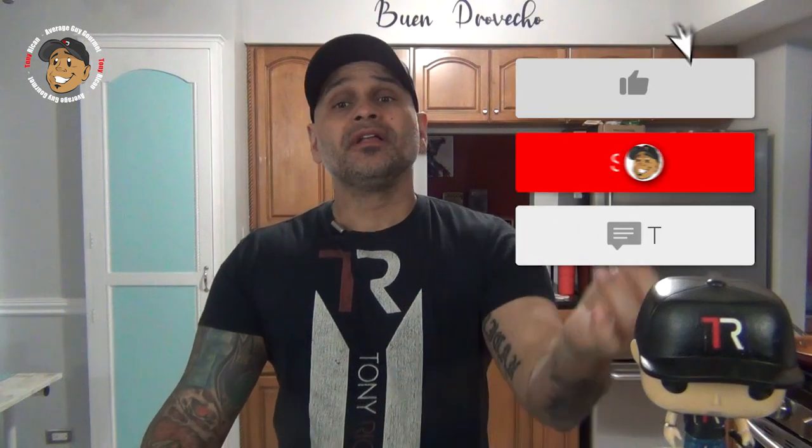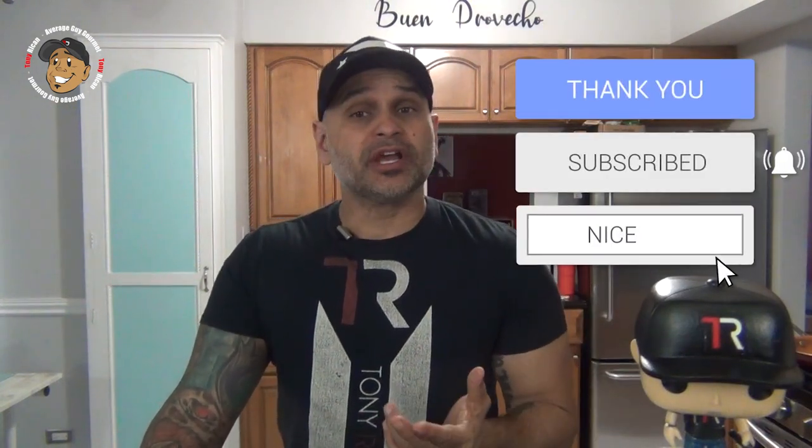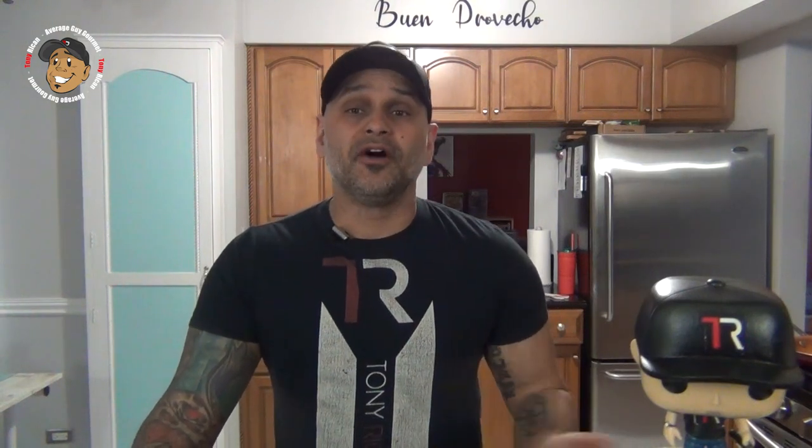So go ahead, like, share, comment on the video down below. If you need complete step-by-step instructions, head over to AverageGuyGourmet.com. Check out my Patreon and consider subscribing for even one dollar to help this content keep rolling out. Give this one a try and we'll see you guys next time.